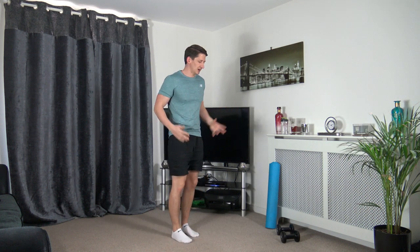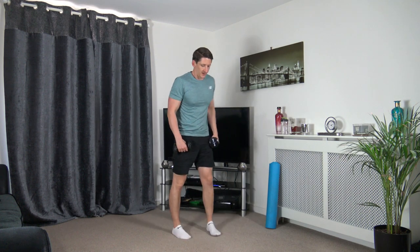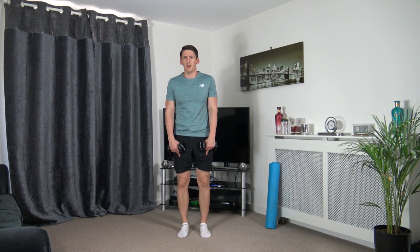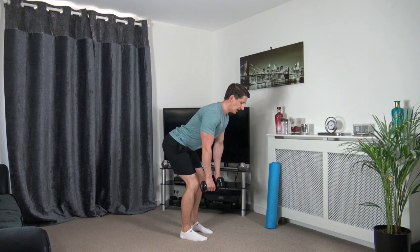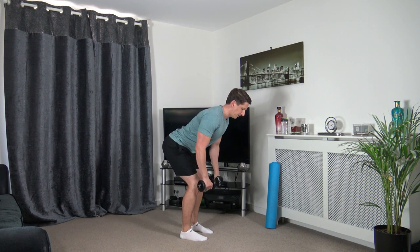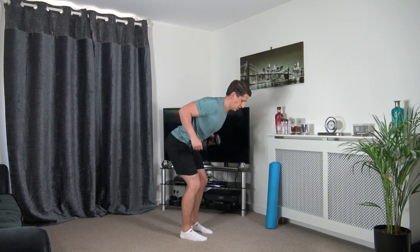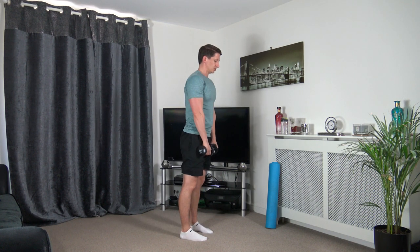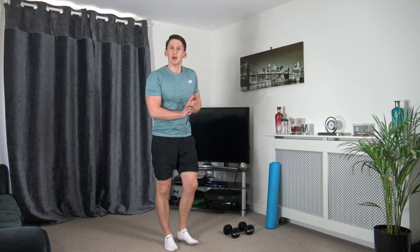I'm going to demonstrate the first exercise. We'll need our dumbbells. Feet slightly narrower than shoulder-width apart — we're going to come down with a slight bend in the knees, chest out, row it up, and as we go back down with the arms we stand tall. Let me do two more: row up, coming down, row up and up we come. Starting the timer in 10 seconds — let's have an amazing workout, focus on every repetition.